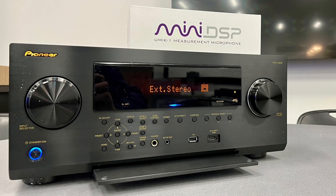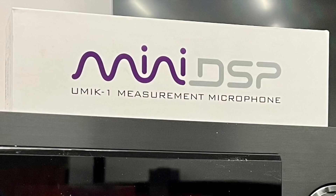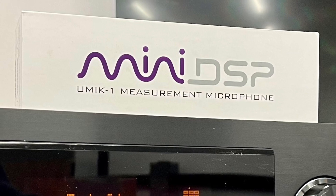And if you're using Dirac Live, I highly recommend you use the Mini DSP microphone — the UMIK-1 or UMIK-2 — as this is perhaps the best microphone you can find, and also the most accurate at this price range, or even at double or triple the price.